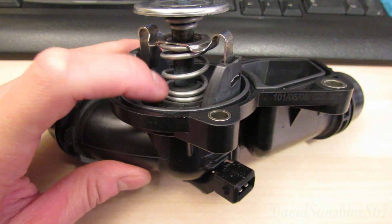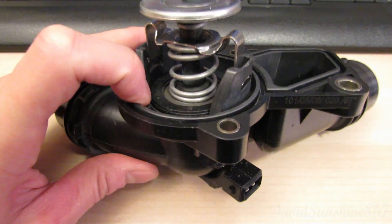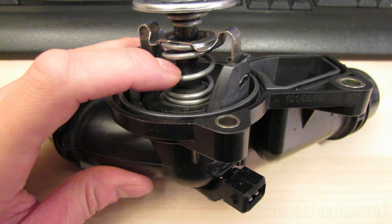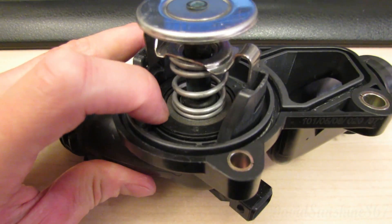Thermostats open using a center piston full of wax. When it melts it becomes liquid, expands, and pushes the piston out — that's what opens the valve. The spring is what closes it. When it cools, the liquid condenses, turns to solid, decreases in volume, the piston closes, and the spring is allowed to close the valve.